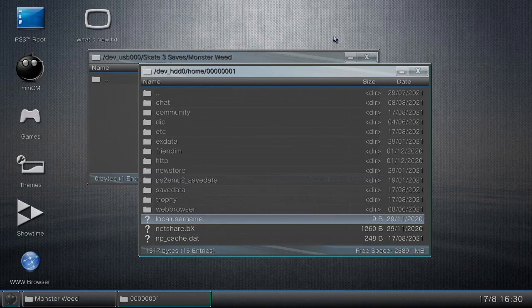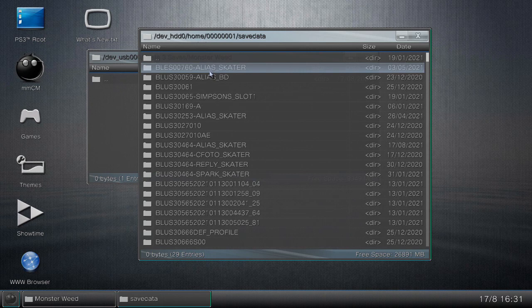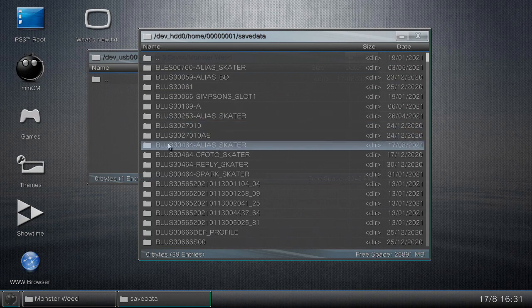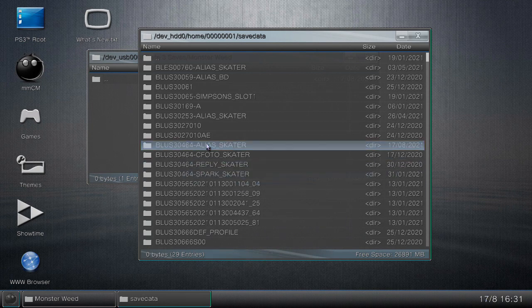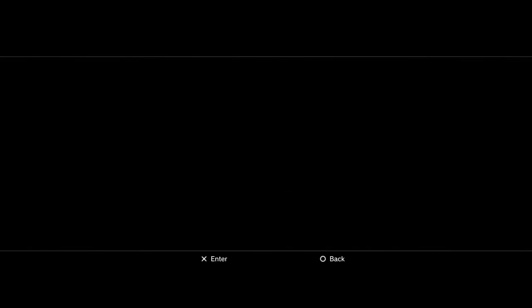Go to where it says 'Save Data' and open that up. It might look a little confusing but it gets easier once you know what you're looking for. I'm looking for the file with 'alias skaters' — the save I made today. You can also check the date at the bottom right; the newest date will be the one you just created. Highlight it, click Circle, then click Copy. Exit off of that, click Circle, then click Paste to paste your save data onto your USB flash drive, then click Yes.